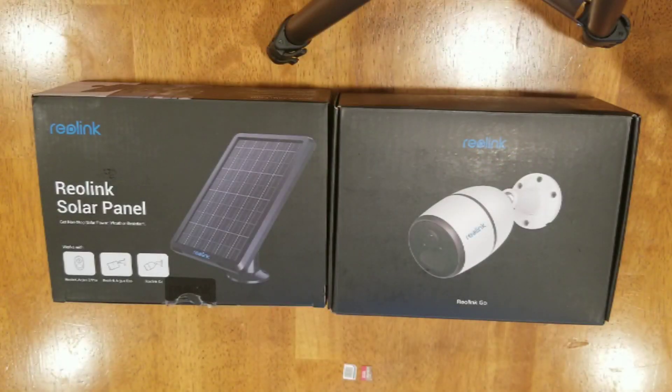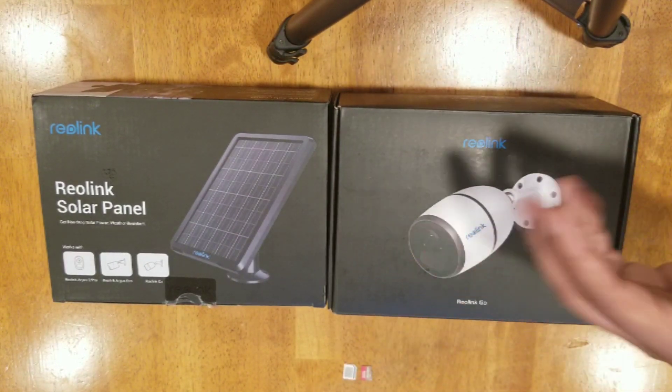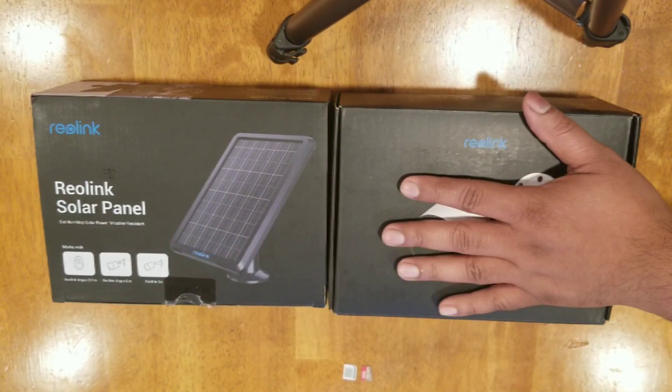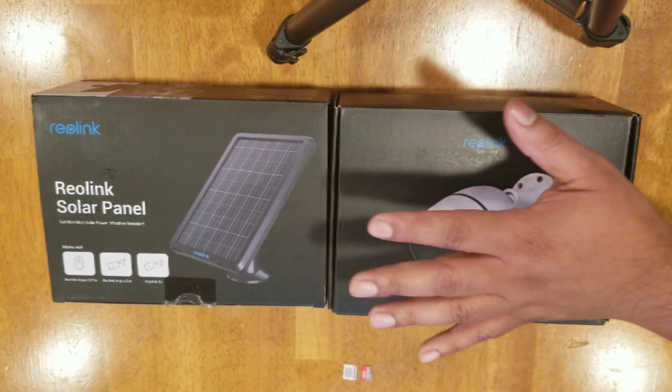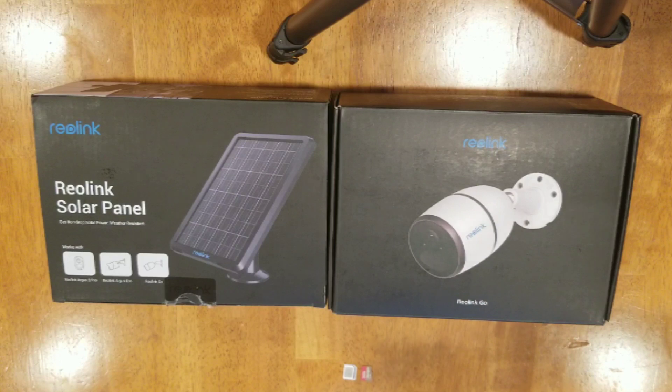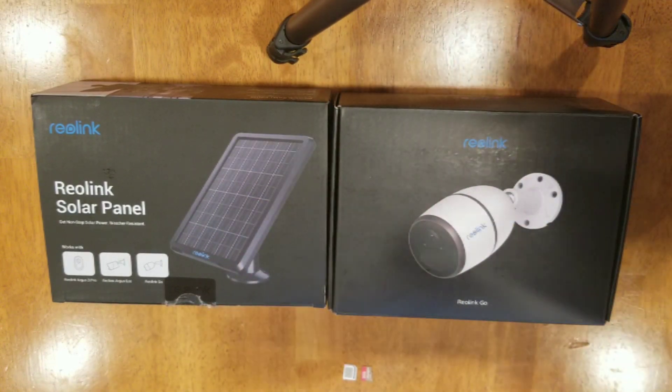Before we open these up, I just want to say a quick word — I'm not being sponsored by anybody, nobody's paying me to review these products. I found this as a solution after doing some research and I'm willing to try it out with my own money. Nobody is giving me a free unit to try out.